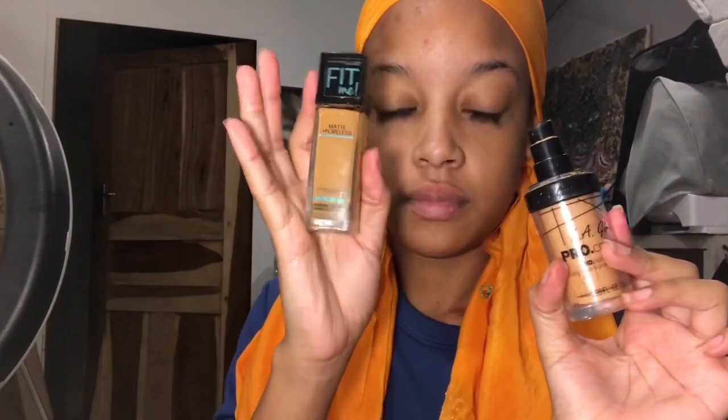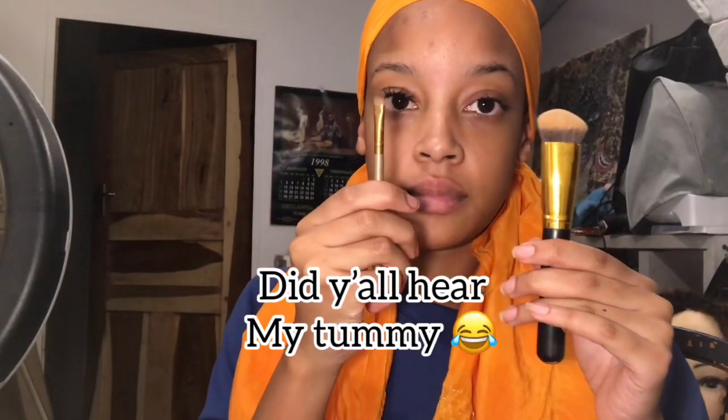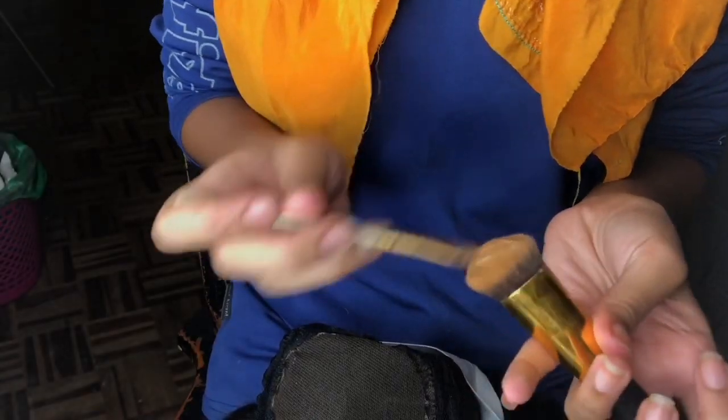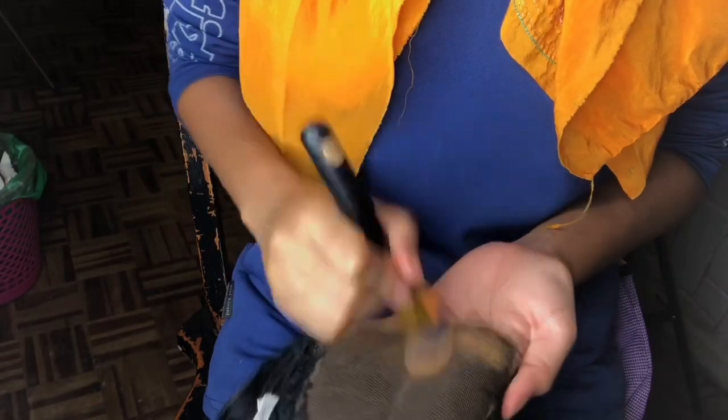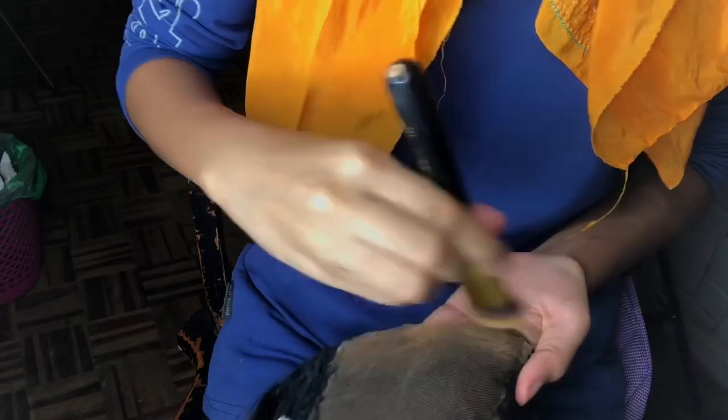Now we go in with the foundation — use whatever foundation and concealer works for you. Take the big brush and put the darker foundation, the one you'd normally use on your face, all over the lace. You don't have to do the whole lace, just the front part that's visible. Make sure you brush it in well — it shouldn't just sit on top. Let it blend and make sure it's even on all parts.